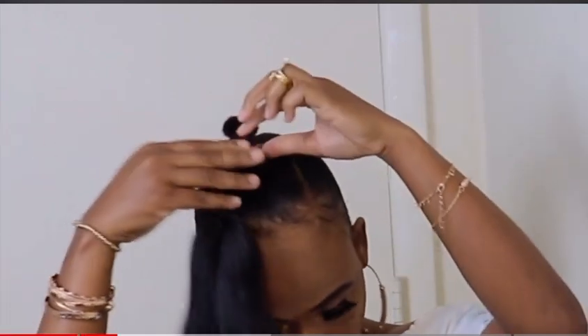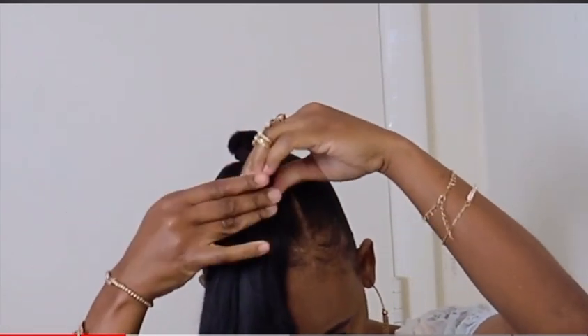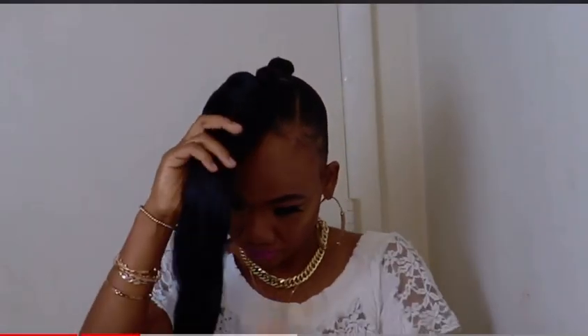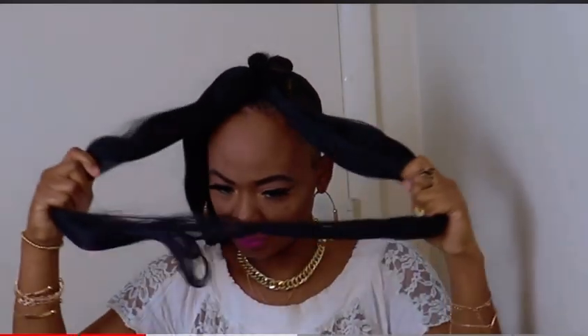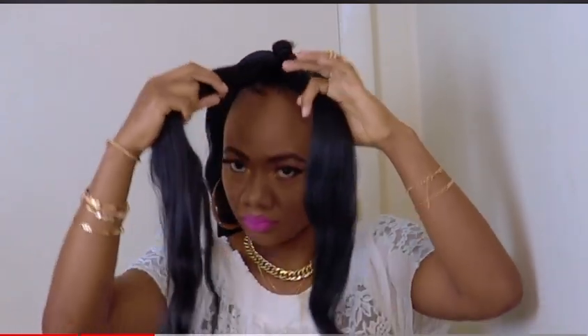I am using the elastic band to wrap around my ponytail. We're going to section the braid in two and twist each section of the braid. You can twist the hair as loosely or tightly as you choose. You can also go ahead and plop the hair if that's your desired look.